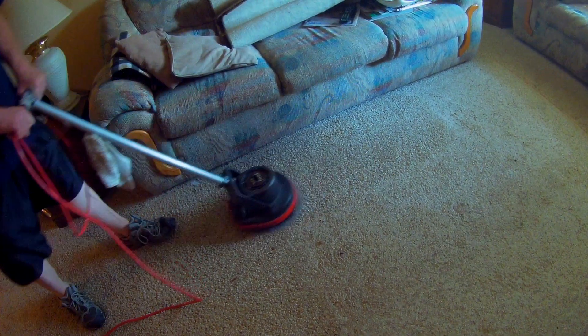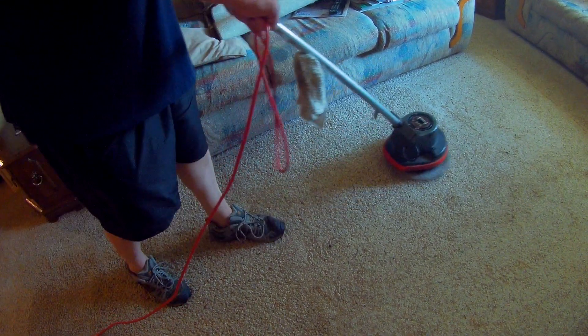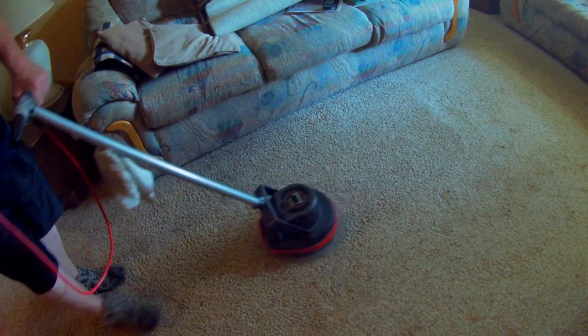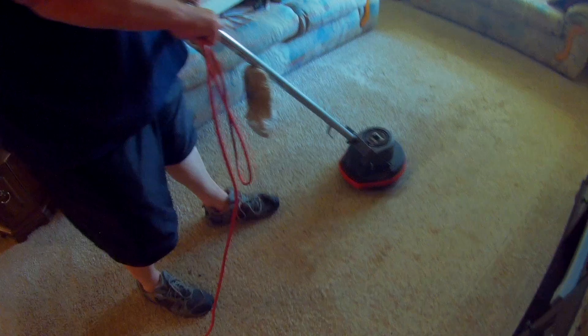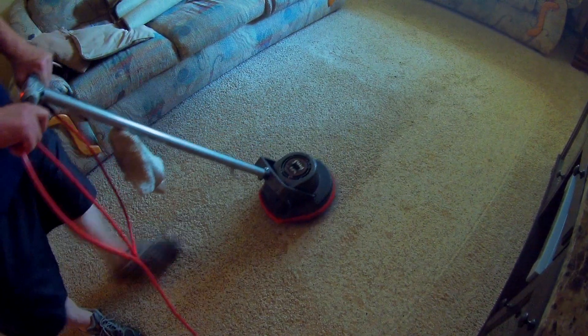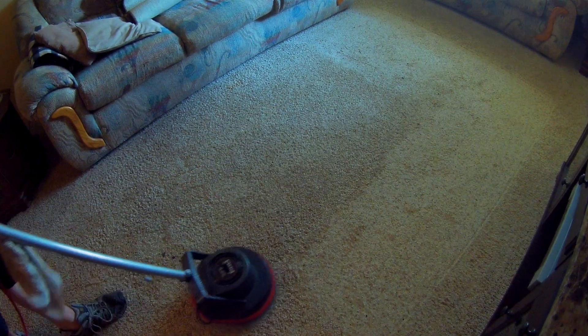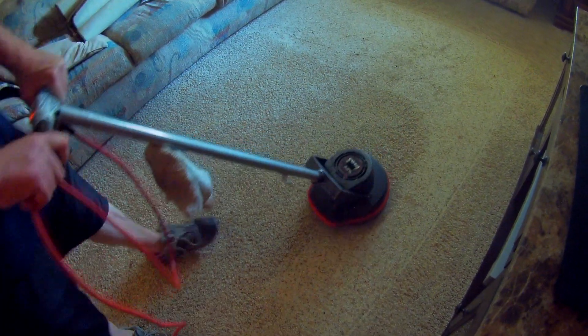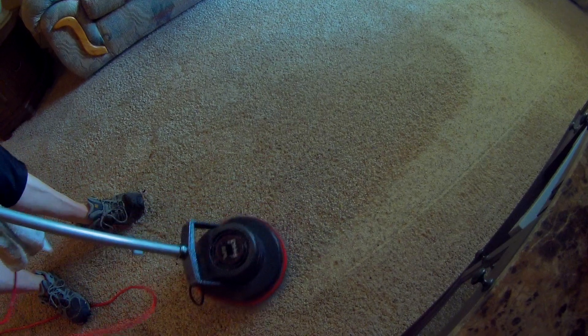So the next time the customers get a chance to vacuum, they're going to pick up a lot of extra debris. You can see some there along the edge of the couch. There was an area rug here, so there was probably some stuff underneath that wasn't getting vacuumed anyway. This will give a chance to get all of that taken care of, and the customer can vacuum within 24 hours after it dries.